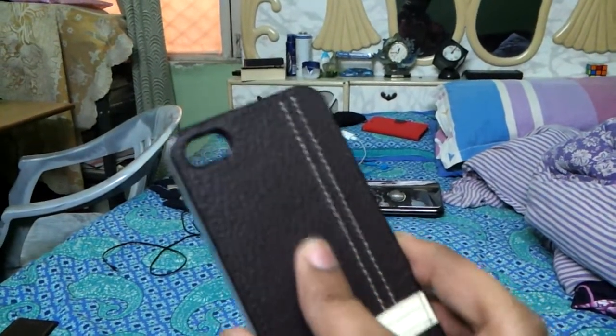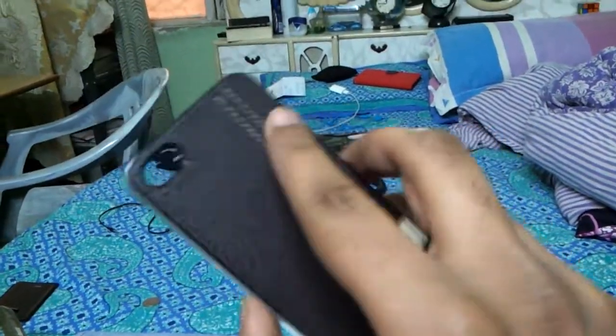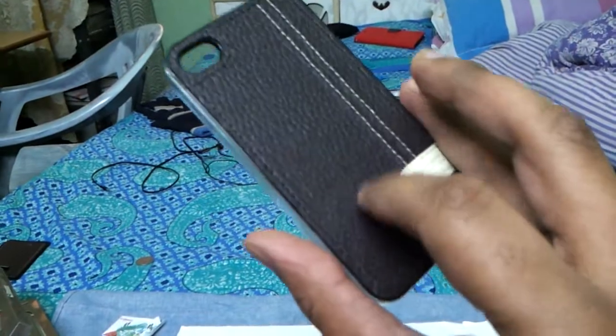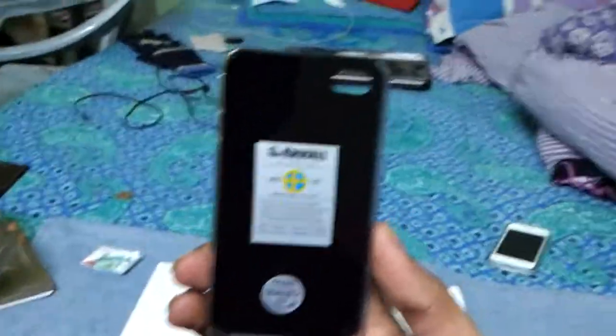The case looks good — the leather and the stitching are very good, I must say. It feels really good. I'm going to grab my iPhone and put it on. I'll be back in a second.